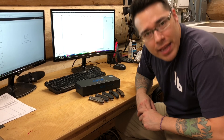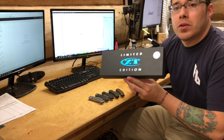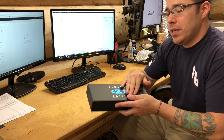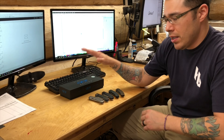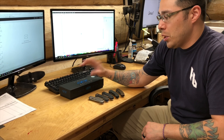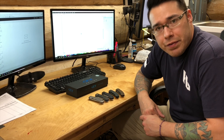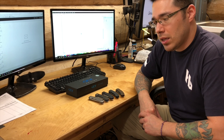Hey guys, what's going on? It's Matt here at the House of Blades. We have a new Zero Tolerance limited edition — it's a factory custom. This will be available for sale on May 25th, so get ready. We were lucky enough to be one of only a handful of dealers that are allowed to sell these, so we're very fortunate for that.